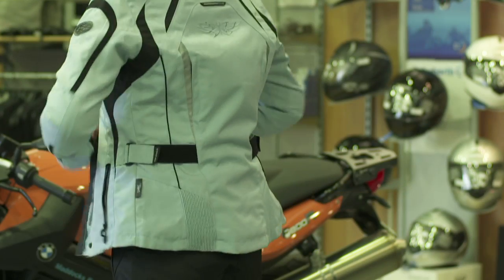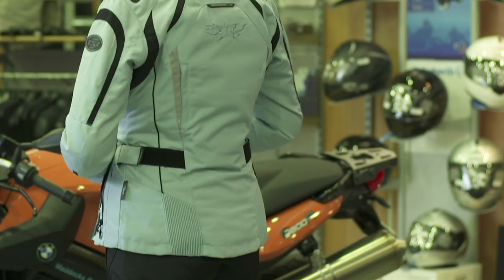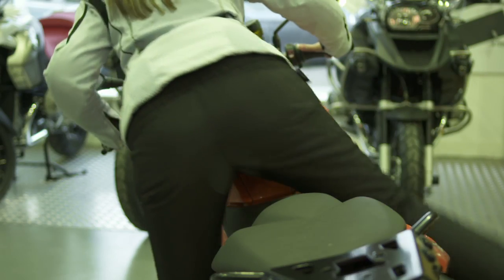When you put on your jacket, make sure the ZUP system engages. Then close your jacket to keep it engaged. Now you're ready to ride.